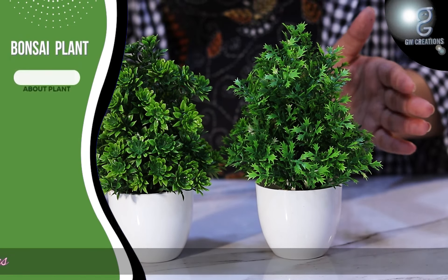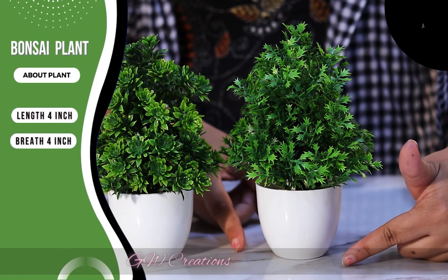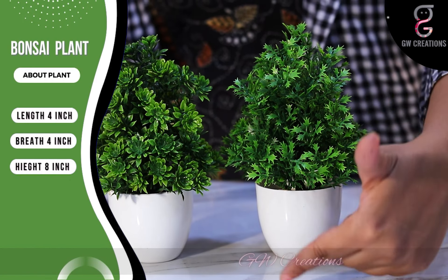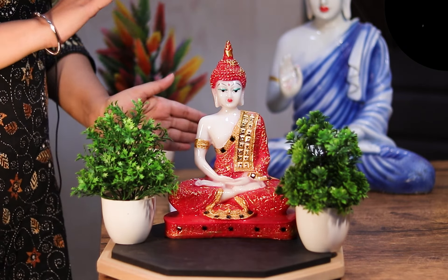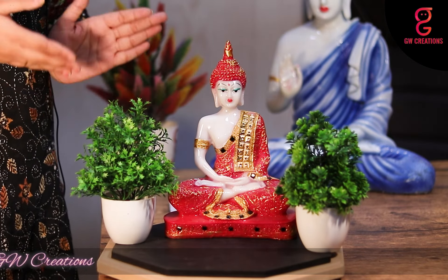The size of the bonsai plant is four inches in length, four inches in breadth, and the total height is around eight inches. These combo sets presented by GW Creations is the perfect showpiece to add a sense of calm and enhance the beauty of your home.